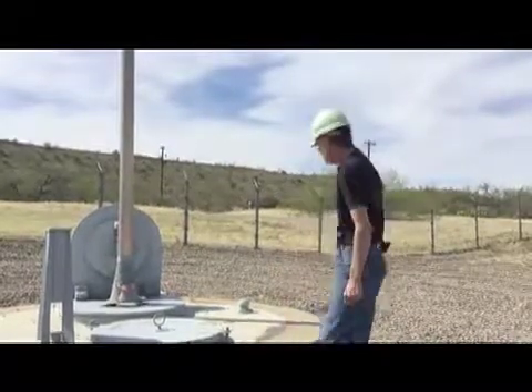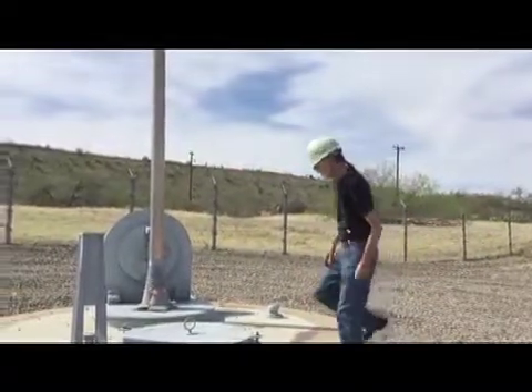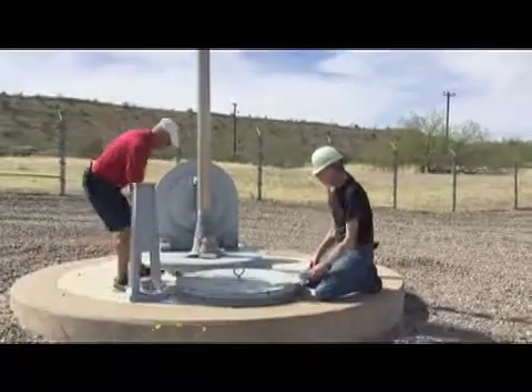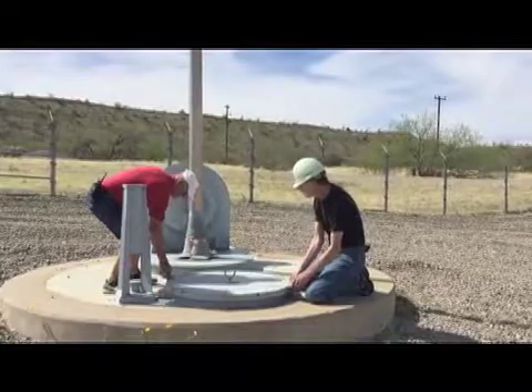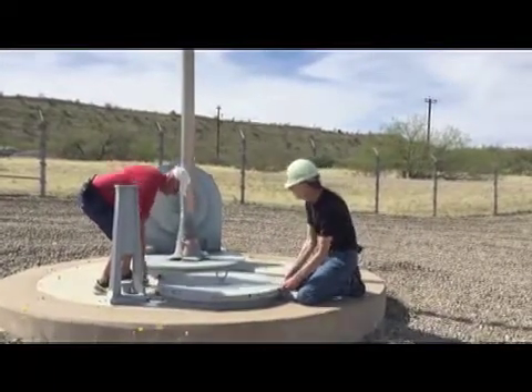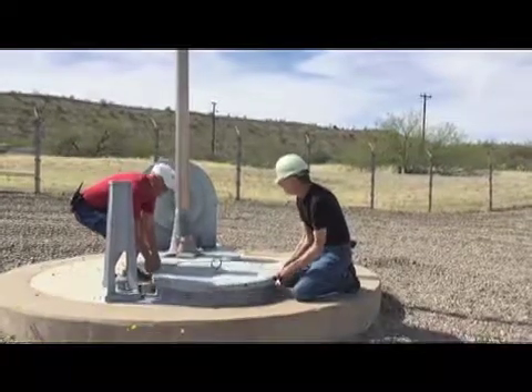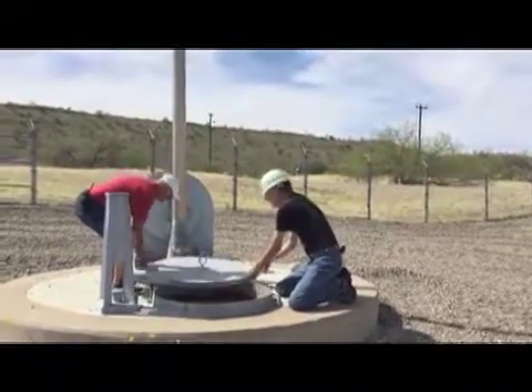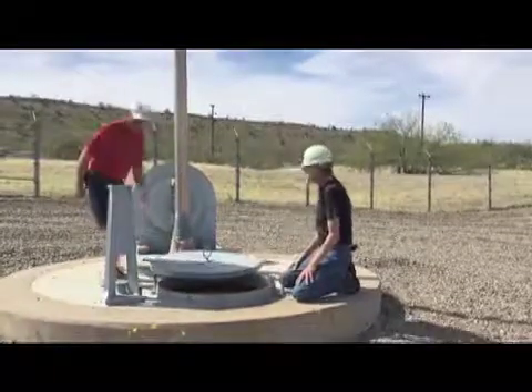So we're going to pull the cover off here and go down inside and take a look. I've asked Norm, one of our ACE docents, to help me do this. So Norm, if you would unscrew the bolt there and we'll just go to your left with this — and there we go, right over about there. Thank you, Norm.